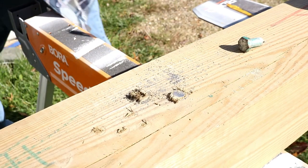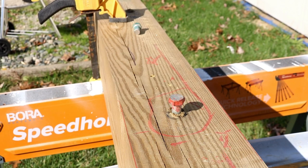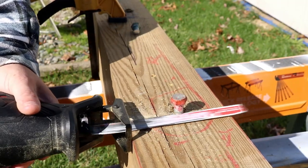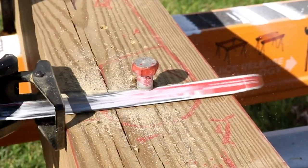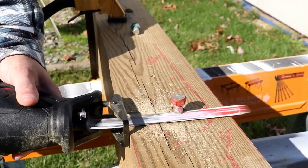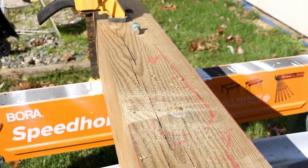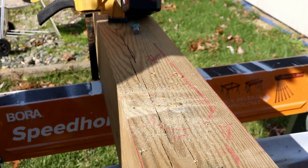And that was surprisingly easy. That blade was only used once before on a couple of lag screws, so it's still like brand new. Let's do it again. Man, that was smooth — did a really good job on that metal and those lag screws. Not a lot of vibration either, so good job.